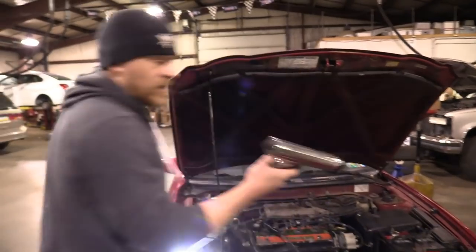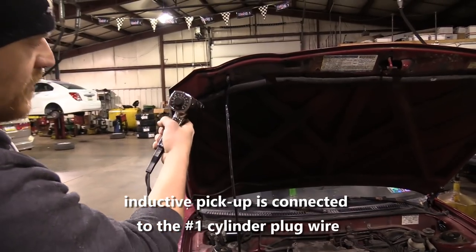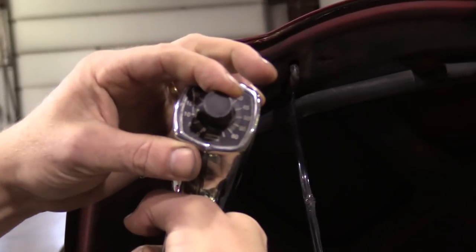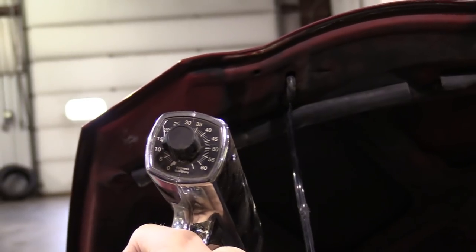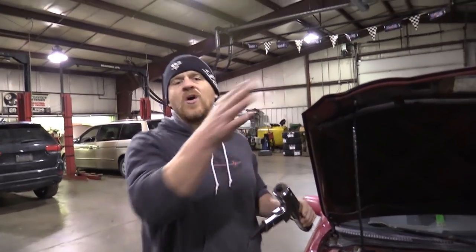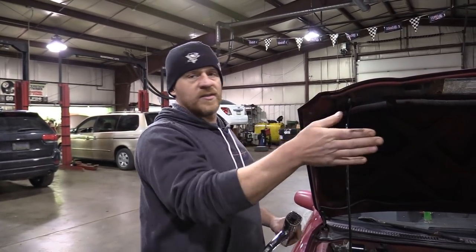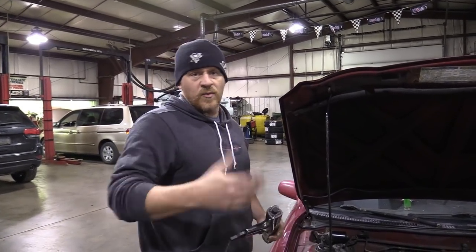It's a variable timing light, so there's two ways to do this. The dial is at zero. You can dial it to 10 and set your mark down there to zero — that's one way. Or you just leave it at zero and set your mark to 10. A variable light's advantage is when you can't see all of the marks — if you can see your zero line but not the other ones, you can dial in what timing you want and set it to zero. We're just above zero — we're about 8 degrees retarded.